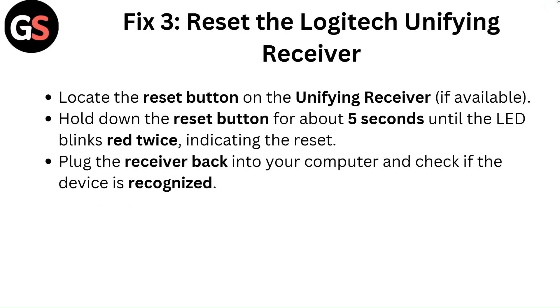Fix 3: Reset the Logitech unifying receiver. Locate the reset button on the unifying receiver. If available, hold down the reset button for about 5 seconds until the LED blinks red twice, indicating the reset. Plug the receiver back into your computer and check if the device is recognized.